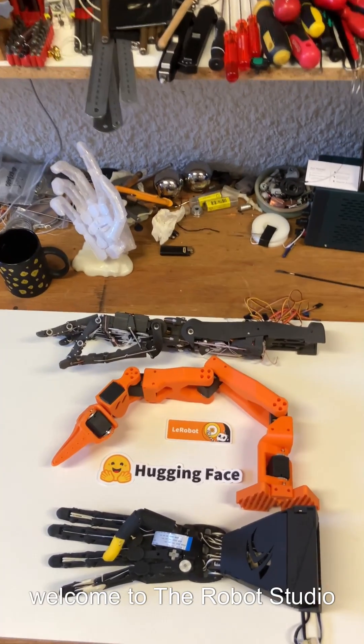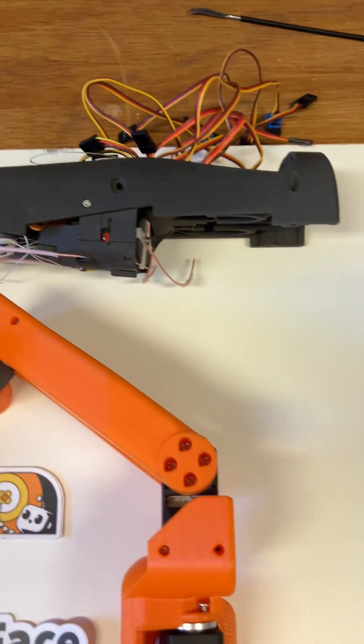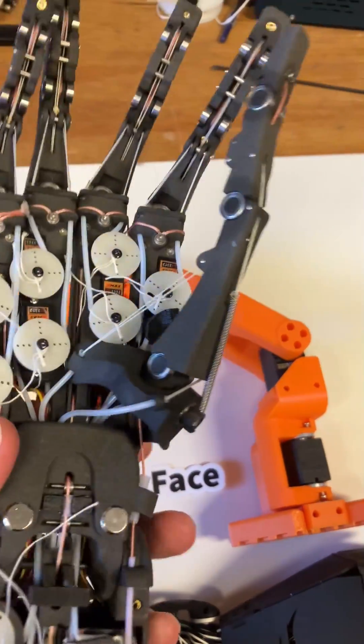Hello, welcome to the Rommel Studio. Today I'd like to take a closer look at the three designs. Almost certainly the most popular, at least in terms of who's seen it, is this one.